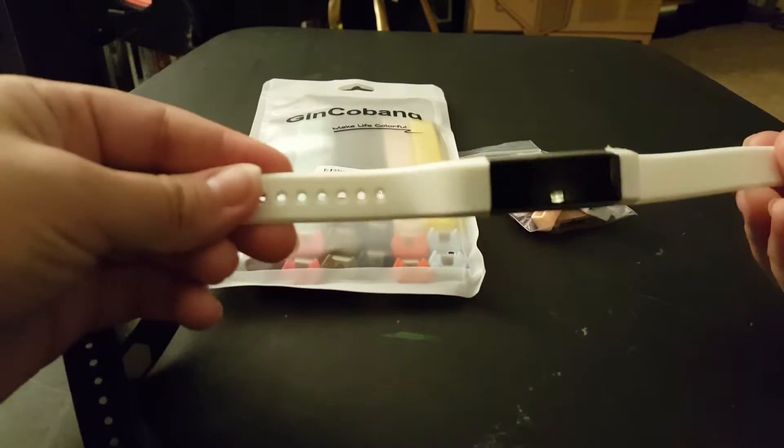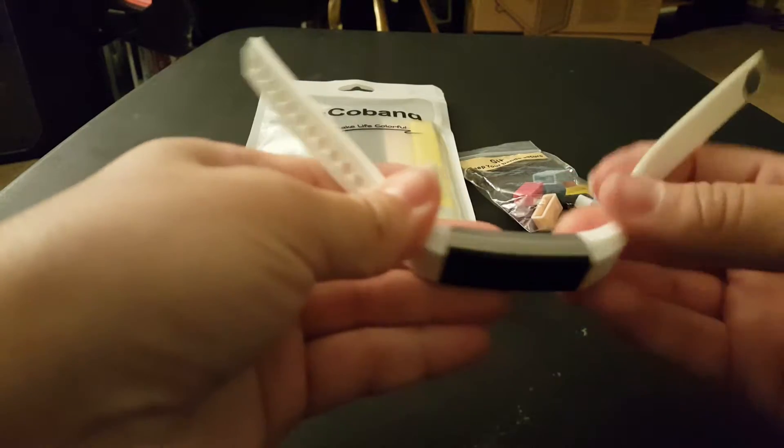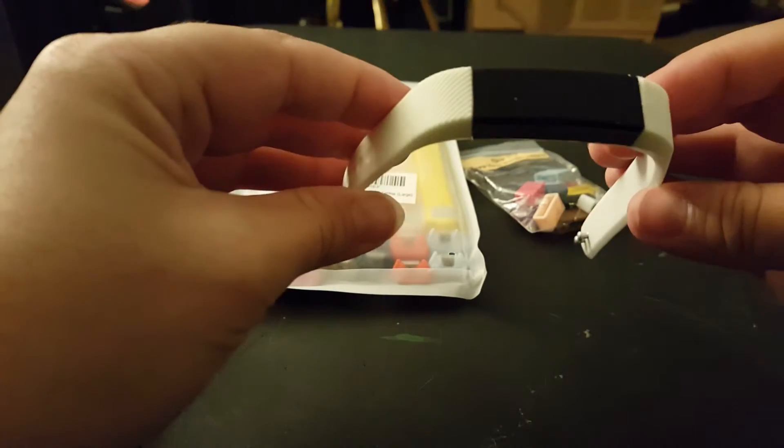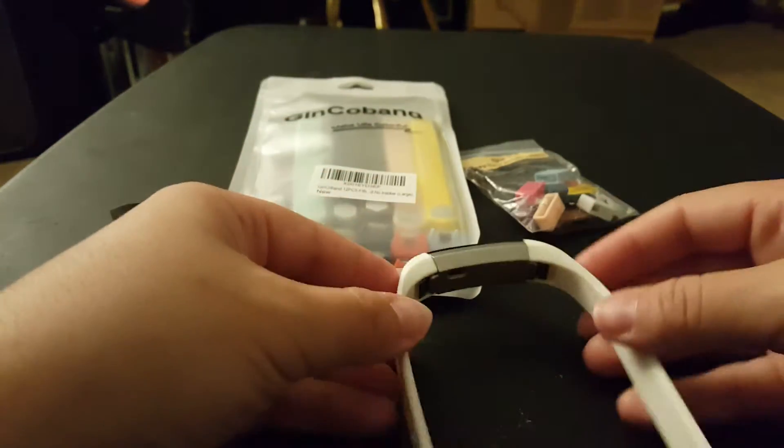Ta-da! Stays in place, same exact size, and looks really good. Can't wait to change all of the different colors I have.